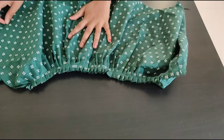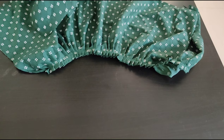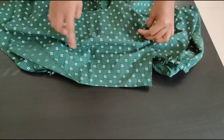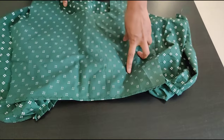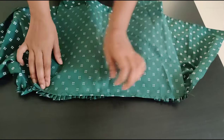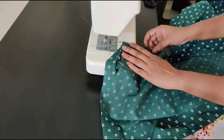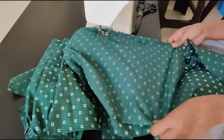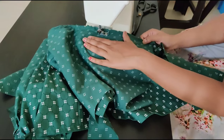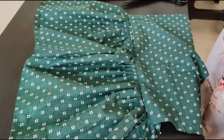Now attach your blouse piece to the skirt part as shown in the video. Yes, it's done.